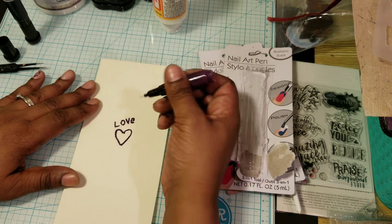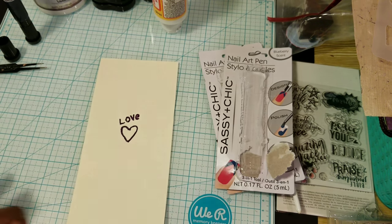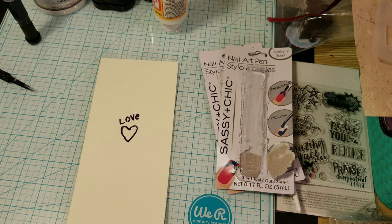I also like how my E came out. That's okay. Let me wipe that off. I like that.